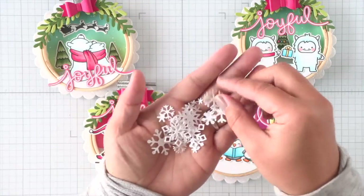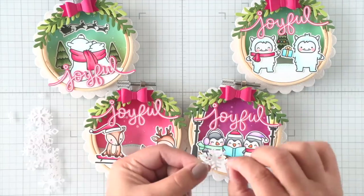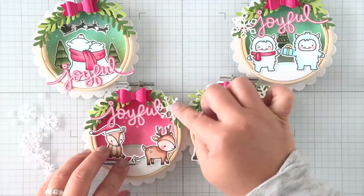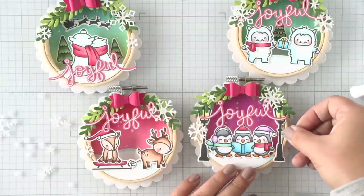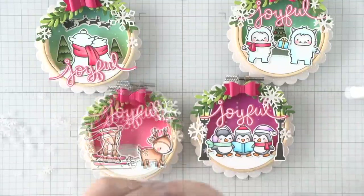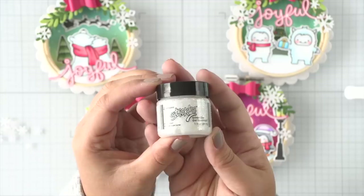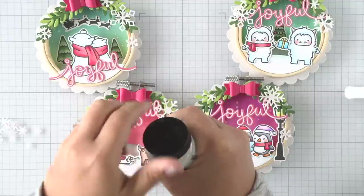Now I have these mini snowflakes and I've die cut them using pixie dust cardstock for some added shimmer and shine, and I'm just going to attach them all over my ornaments in various places. And before we go any further, I should probably mention that this project was completely inspired by a gift that I received from my friend Lee Ann West a few years back — she gave me an ornament similar to this and I just love it so much.